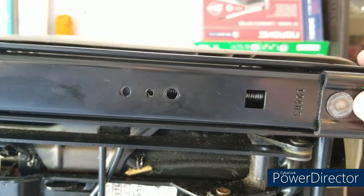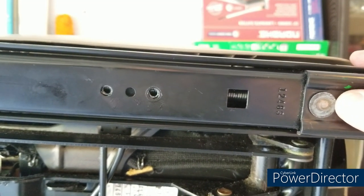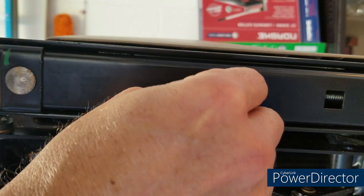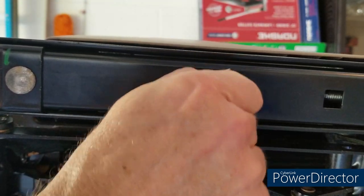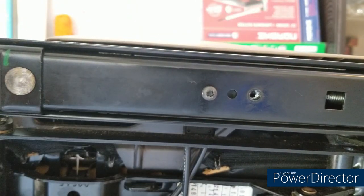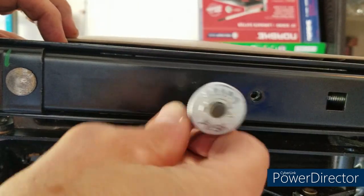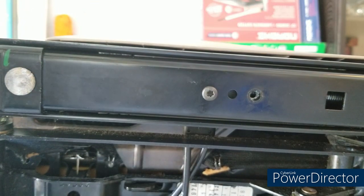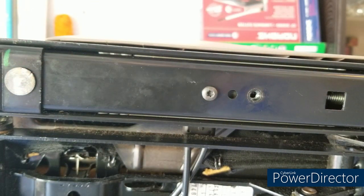Use a little thread sealant and snug that T50 up — no specific torque setting, just nice and tight. Then line up the holes in the seat rail with the bushing carrier, put your T25s back in again with a little thread sealant, and tighten those up — again, no specific torque, just nice and tight. You don't want to do this again. And you do this three more times.